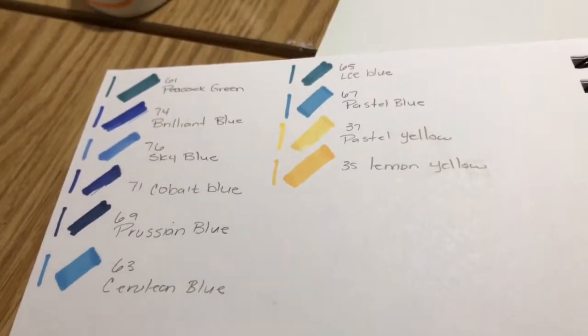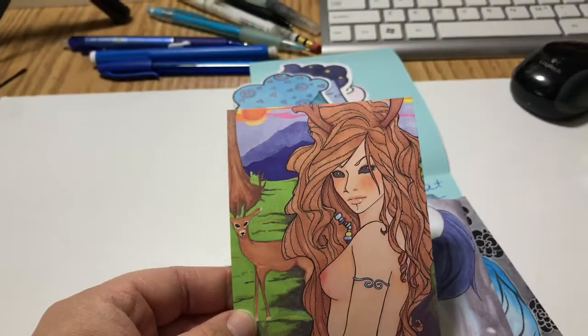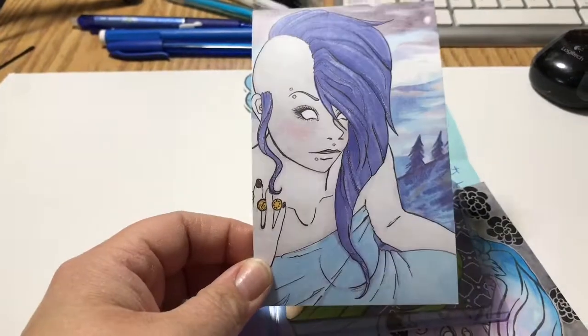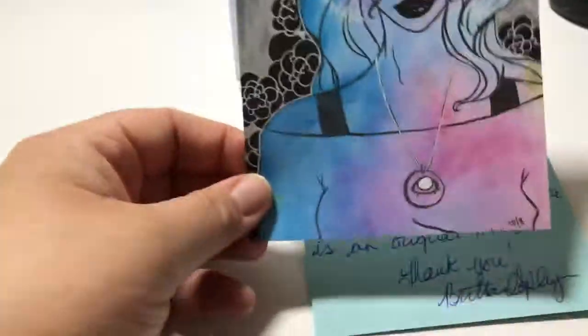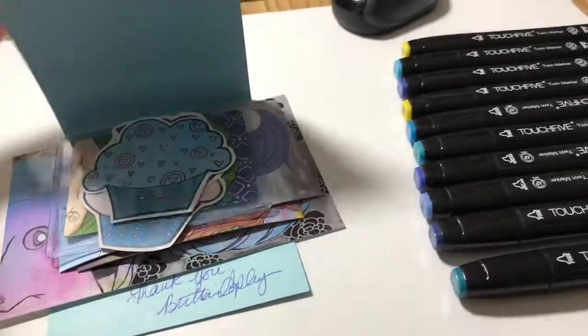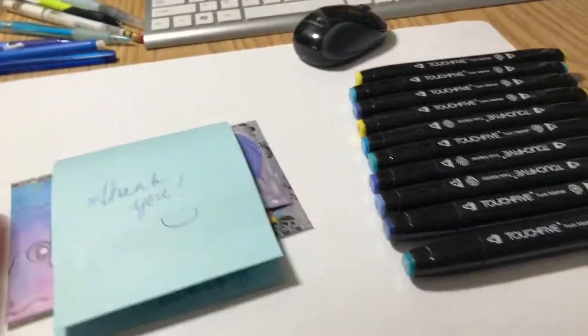I believe there are like a hundred and some odd different colors but I'm going to have to go and check it out. Anyhow, this is some of the other art that she sent — I really like this one, this one's nice, and this one here. She has a really different style of art and it is super cool. So yeah, that was really cool to get in the mail yesterday. I really like her art and I wasn't expecting all of this. I believe four other people also got something, so I'm not sure if everyone got the same or something different, but it's super cool.